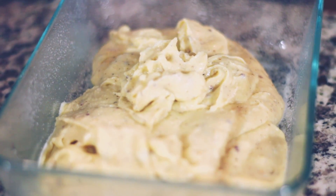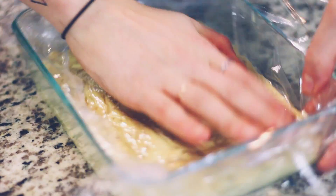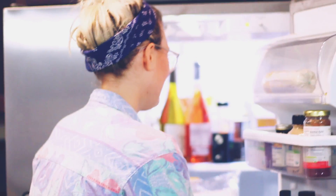Then we poured everything into a pan after it got thick and put it in the fridge, but before that smoothing it out and putting plastic wrap over top.